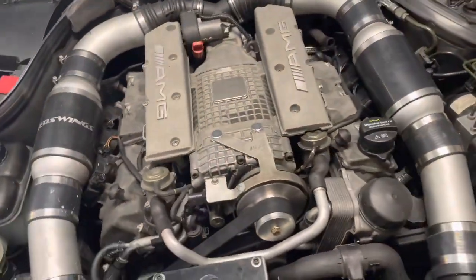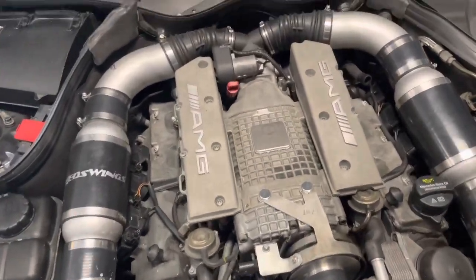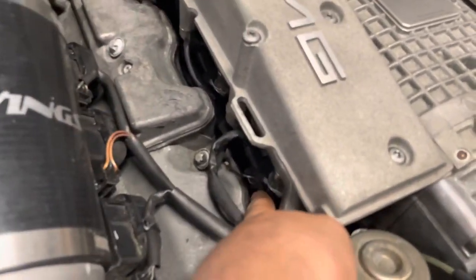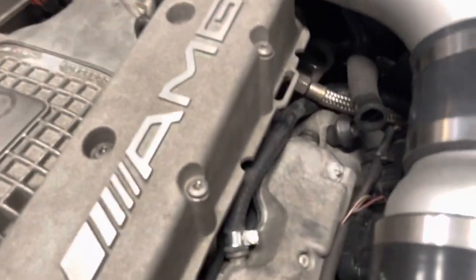Doing it in the car will be a lot harder. I would recommend pulling the supercharger off because then you can redo the gaskets here, here, and underneath.